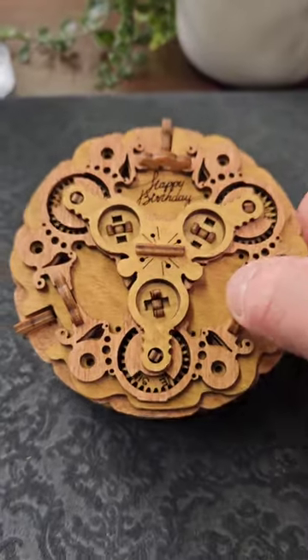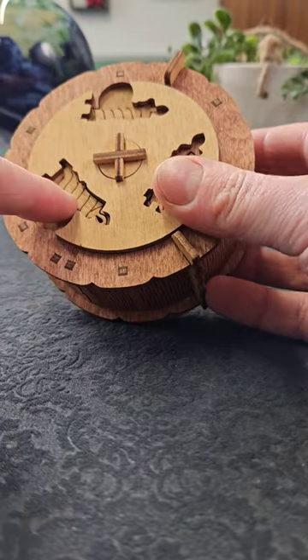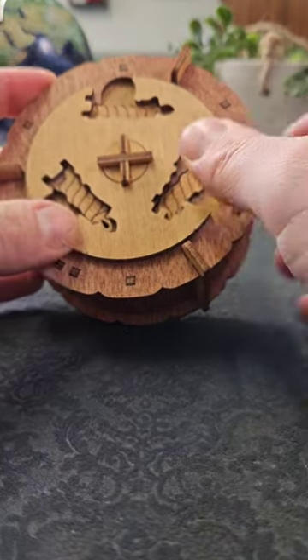This is the Birthday Puzzle Box. It's a fun design and a great way of hiding another gift inside. It's got several steps to it. The first one is to identify these candles on the bottom and we need to remove them.